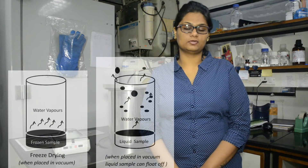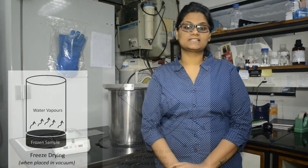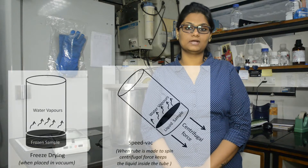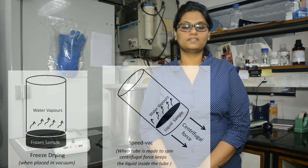In order to prevent floating off, the samples can be made to spin and the centrifugal force keeps the liquid samples in the tube, and spill due to floating off is avoided.